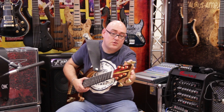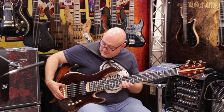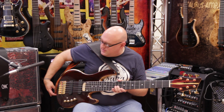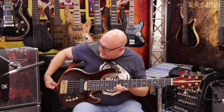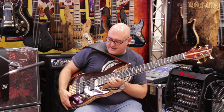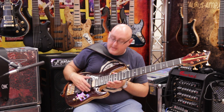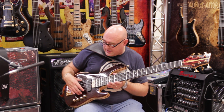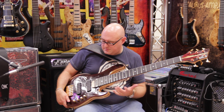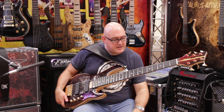For the hardware, we've got tuners and an ABM bridge. Finding the right bridge was another challenge — we looked at a few, and the ABM one was the only one we could find that would accommodate the extra-wide string spacing I wanted. It was the same with the pickups, which are Bartolini P5s. We needed to find both the pickups and the bridge to accommodate that extra-wide string spacing.